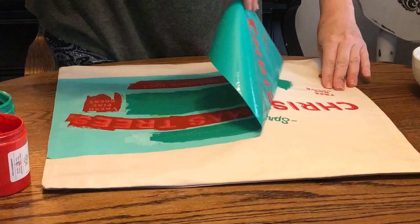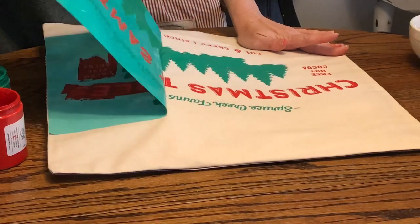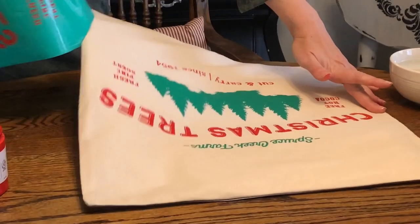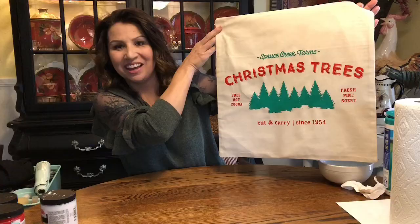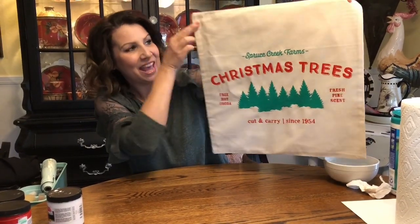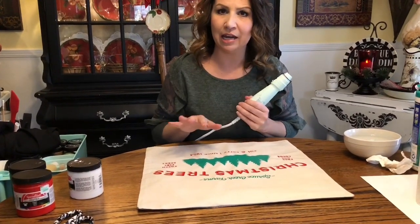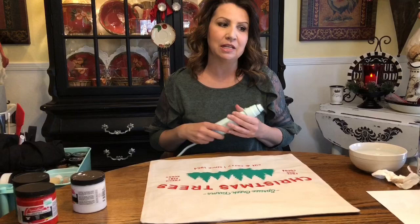Instant gratification is always a good thing. Sometimes with bigger transfers it's nice to have two people to help pull it up. I need to get this put in a pan of water and I'll be right back to show you the finished product. Here it is — I love how this turned out. The ticking fabric is on the back. Now we're going to use a heat gun to dry it and start the heat setting process. We'll set it aside since mom and I have a lot more pillows to do today.